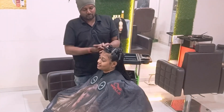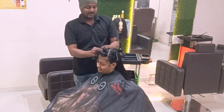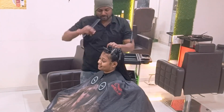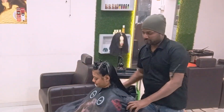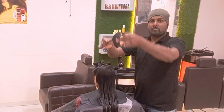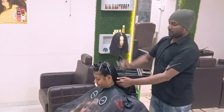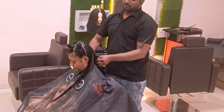The basic structure: the fringe section is separated, side sections are also separated, and the back portion will be taken in parallel sections, cut step by step. I start with a one-length basic haircut before going into the layers.